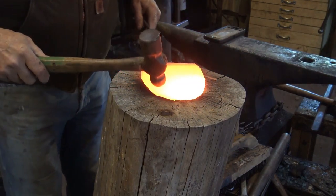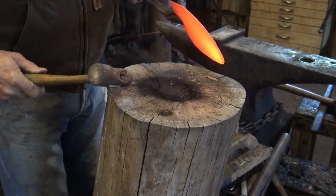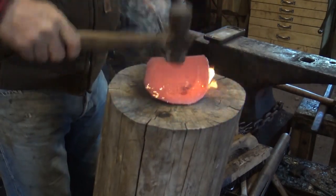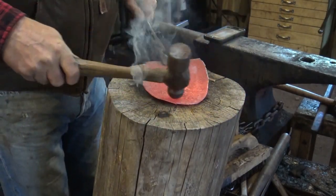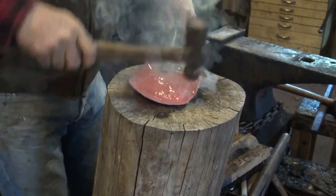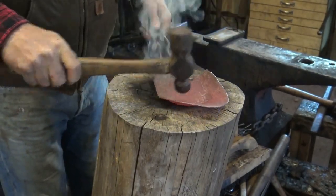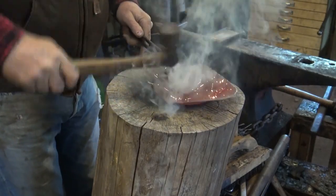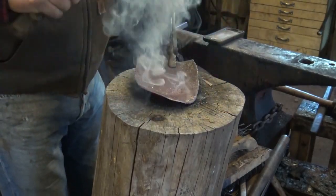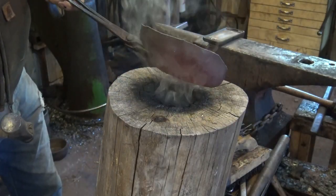We have the same options for shaping this as we did with our candle holder pan. We're going to start with the simplest option, which is a wooden stump. What we want is the long run — we want this outer edge to curl up, so we're working that down, actually drawing that out, and because it's getting longer this edge has to go somewhere. This will take three or four heats, but it's starting to get some shape.